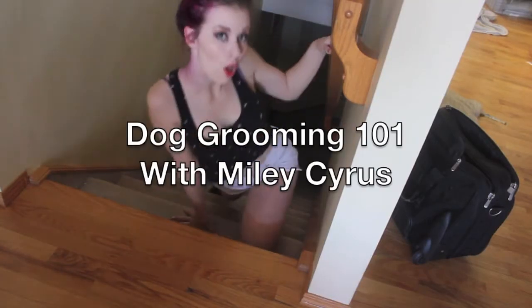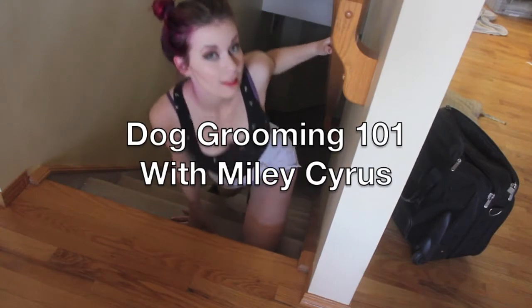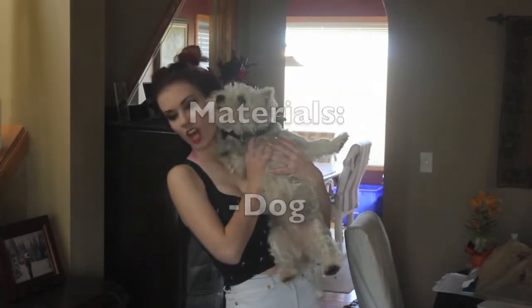It's going to be all grooming 101 with Miley. You know, you need a doll. Iona! Iona! Iona!